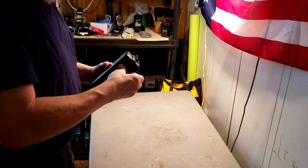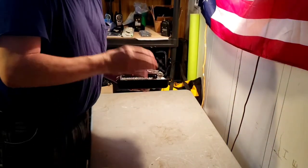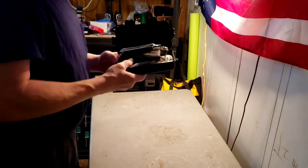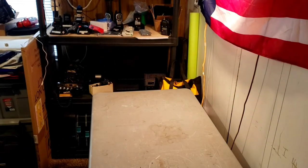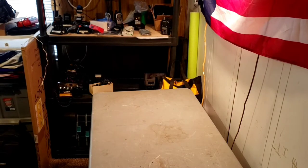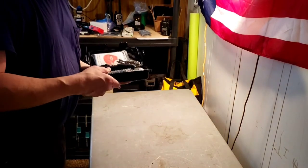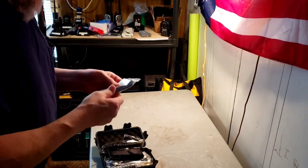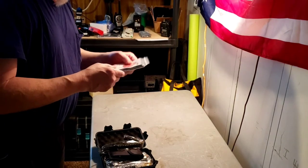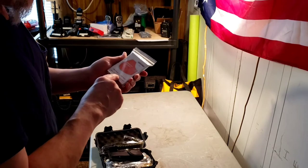Today I have this survival kit that just came in. It's a 28-in-1. I'm not even going to attempt to pronounce the brand name, but it looks like it's got some pretty great stuff in here. There's an emergency blanket — it says it's 130 by 210 centimeters.